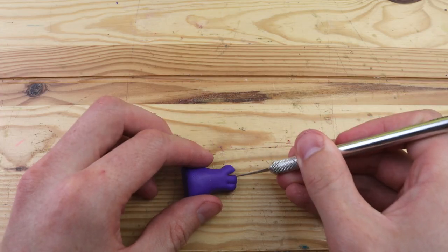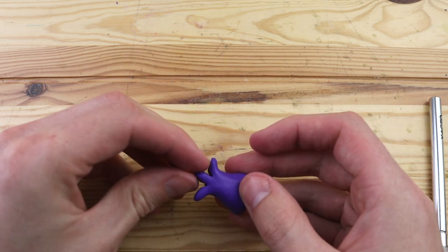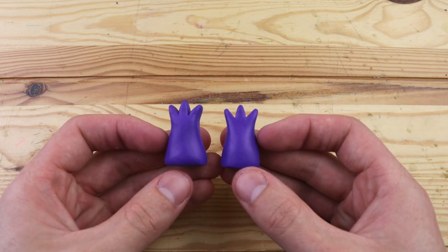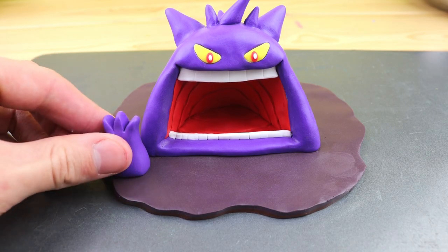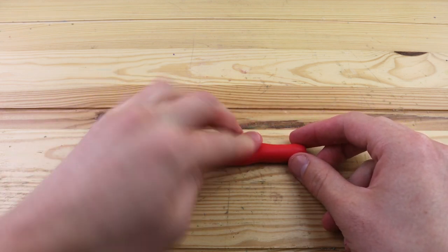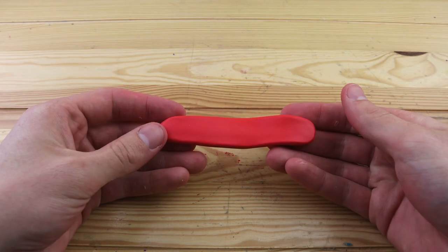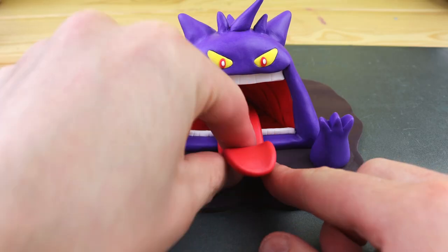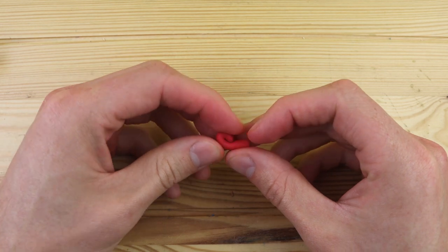Like I always say, I try to avoid hands at all costs, but sometimes you just have to create them. These ones luckily weren't really too difficult to create, especially because there's only three fingers. Let's place those coming right out of the ground. And let's take this bright red clay to create the tongue. This looks like a pretty nice tongue, so let's stick it into the mouth. I want to have a nice little curve at the end of it — I think that looks pretty cool and makes the figure come alive a bit more.